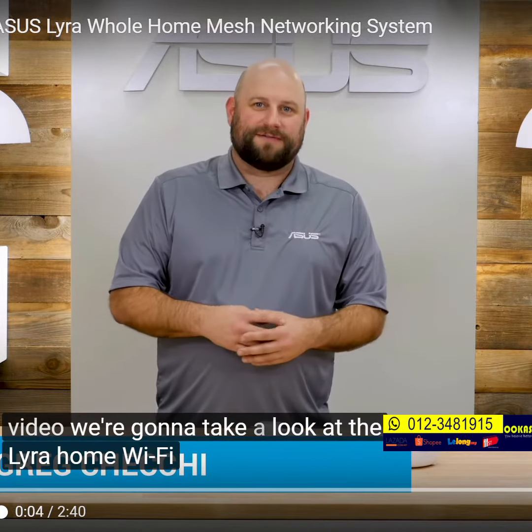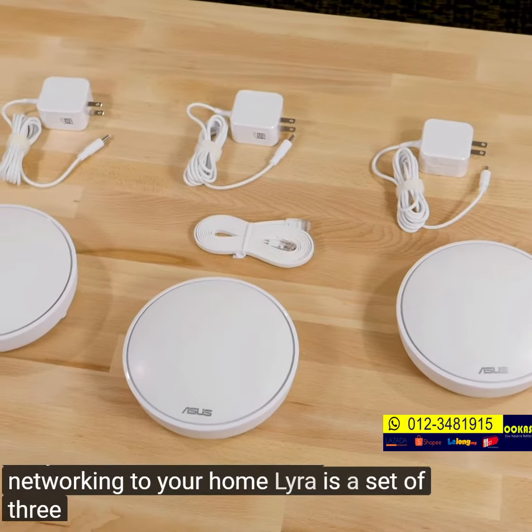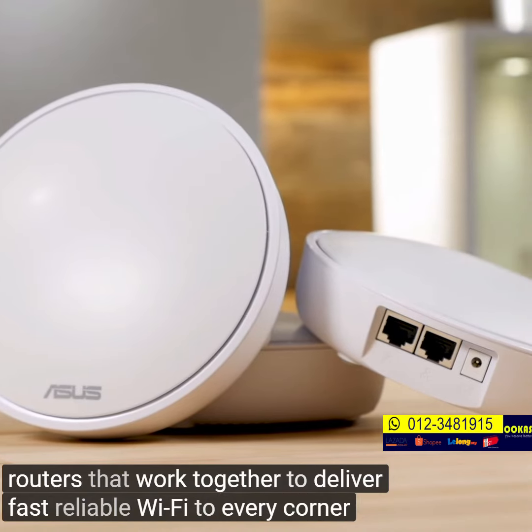Greg here with ASUS, and in this video we're going to take a look at the Lyra home Wi-Fi system. I'll also show you how easy it is to install and add mesh networking to your home. Lyra is a set of three tri-band AC2200 mesh networking routers that work together to deliver fast, reliable Wi-Fi to every corner of your home.